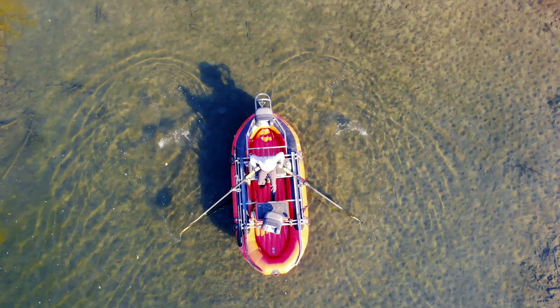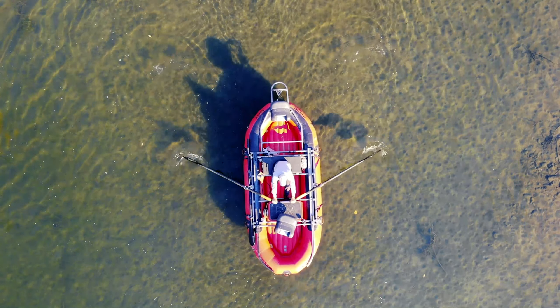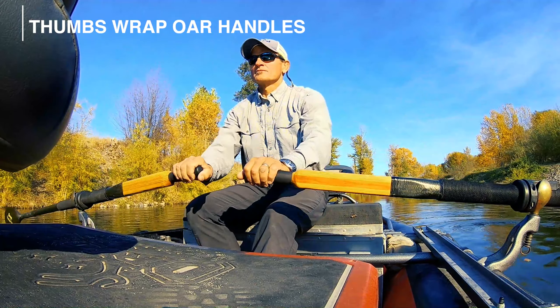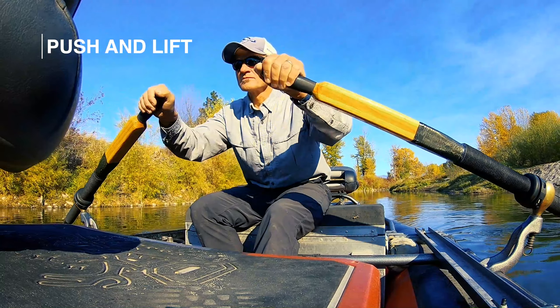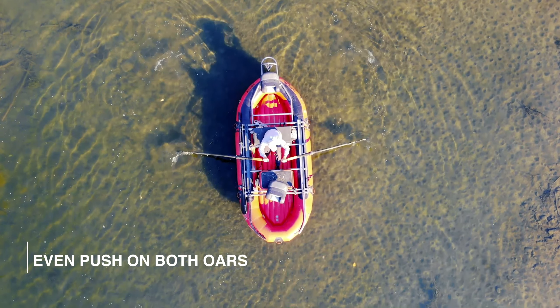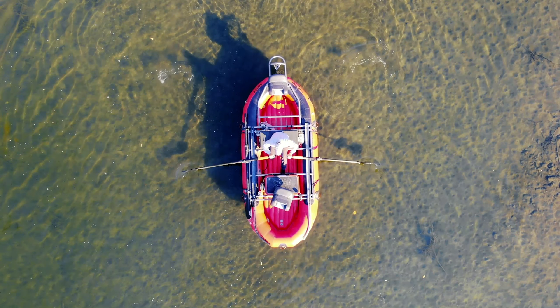The next stroke to learn is the push stroke. Pushing is less powerful as you use your back and arms instead of your legs. Wrap your thumbs around the oars and keep a loose grip. Now we are pushing the oars against the water. Push and lift. Remember to push evenly against both oars. As with any stroke, long and smooth is your goal.